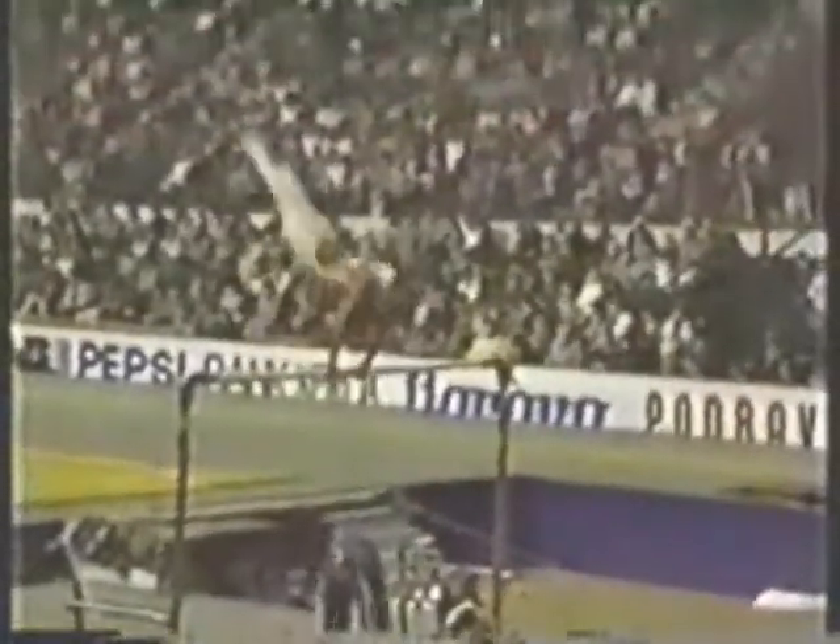All right, now you straddle over the low bar. Kip up. She gets right into it. Nice handstand. Hip circle handstand.